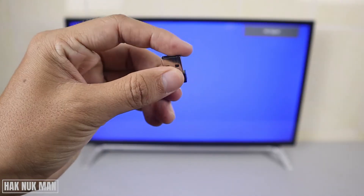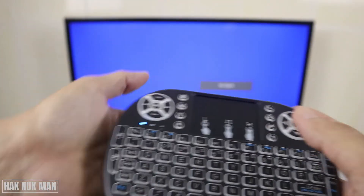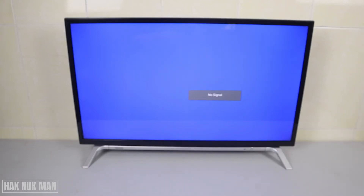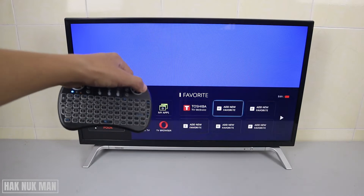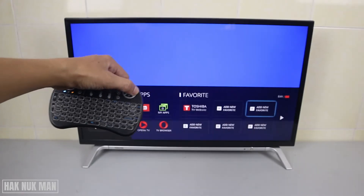First of all, we need to plug the USB wireless receiver into the TV's USB port. Now let's turn the keyboard on. Nothing happened yet. Try to open a menu and we can adjust left and right through the keyboard.